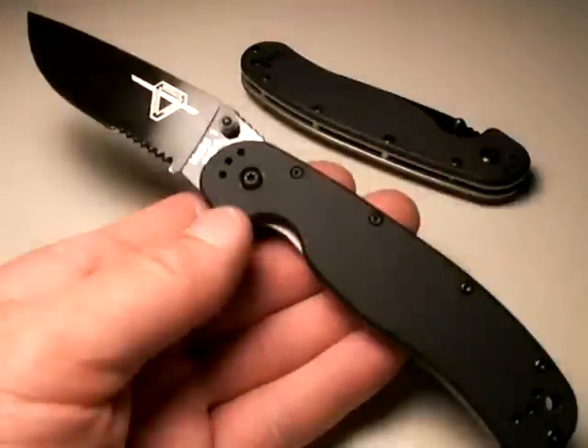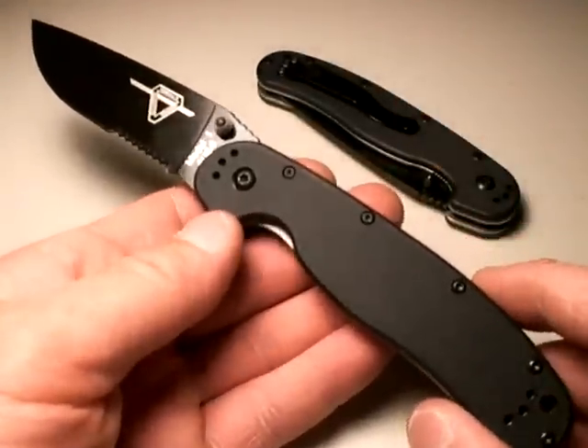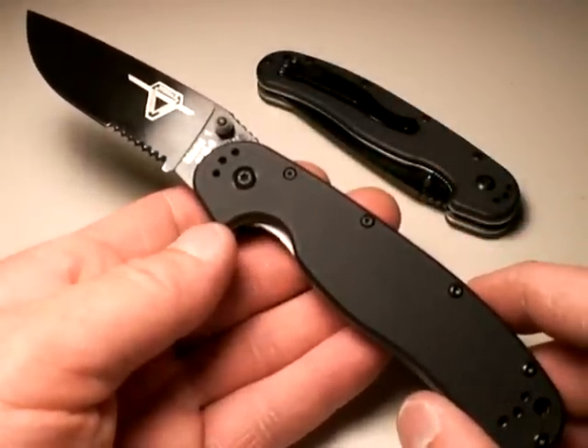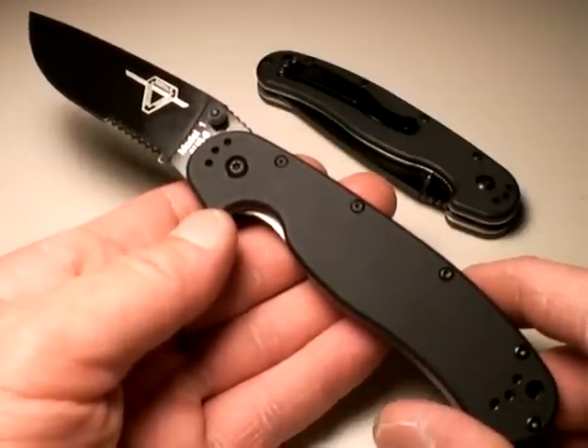For the money, it's an excellent knife. Look for my other videos — I'll talk about how I drilled these out. For the money, you're not going to beat the Ontario RAT 1 for a heavy duty, able-to-take-abuse folding tactical knife. Thanks for tuning in.